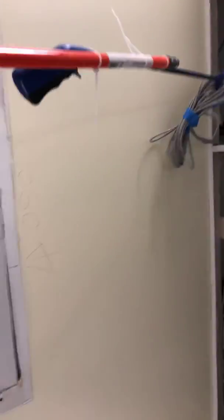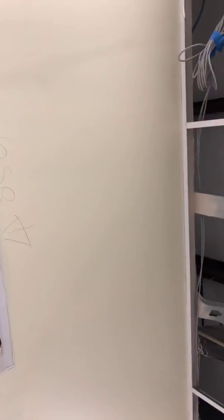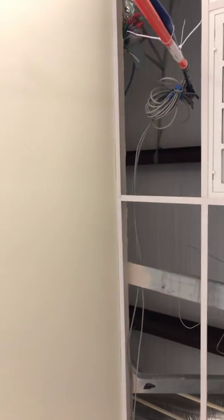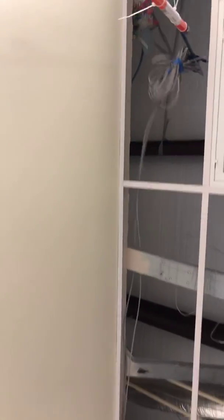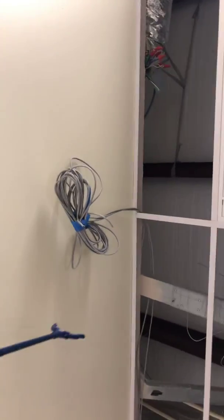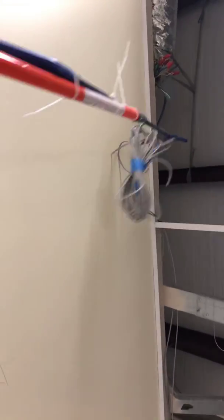So this is how it works: I extend it, hook it anywhere on the cable itself, and then I pull it. I have it fully extended here, so the idea is to make the cable go over the ceiling grid like so, bring it down to give it some more slack, then pick it up and pull it some more.